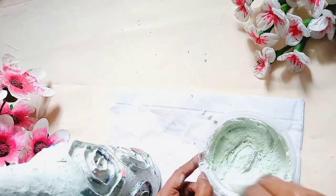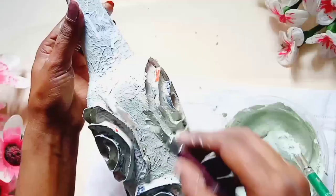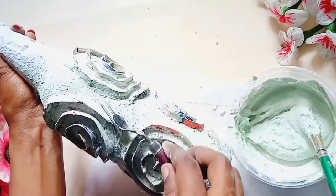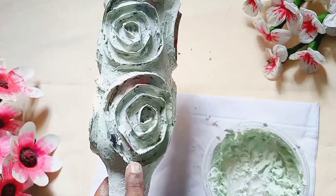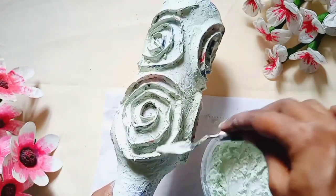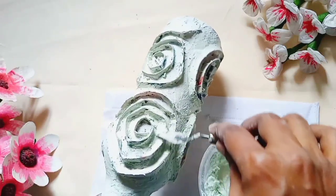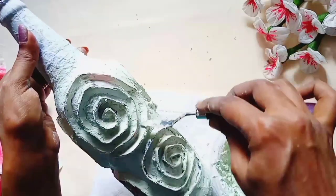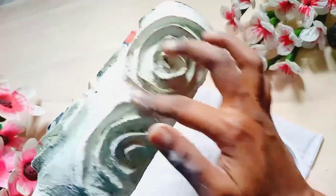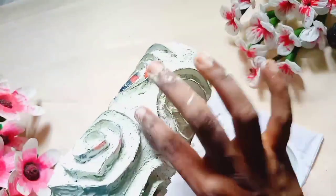I will add a little bit of paste. Now we have to put the card in round shape. This is the rest of the paper. We will put it in the shape of the paper and cut it in the last piece.